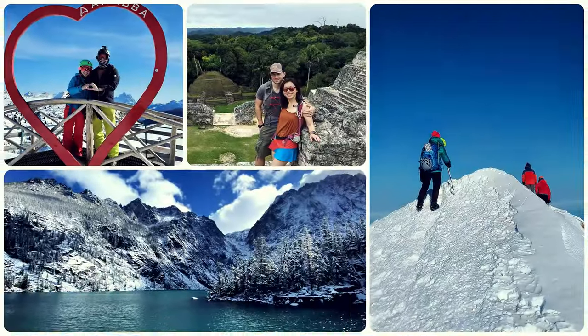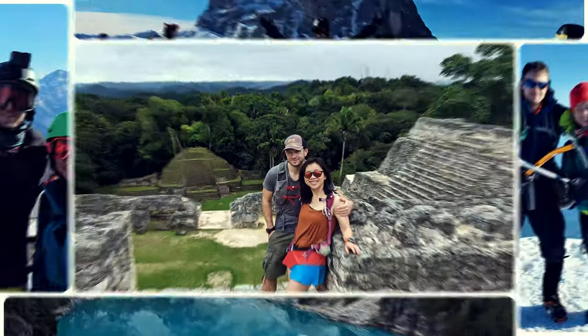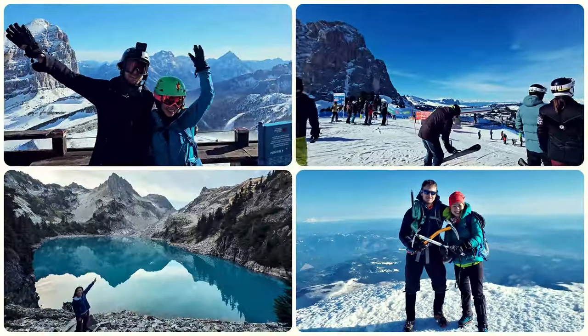I'm Don. If you enjoy travel and adventure, you've come to the right channel where I share tips and experiences that help make sure your next adventure is a wonder to behold. If you like and appreciate this video, make sure you smash that like button.